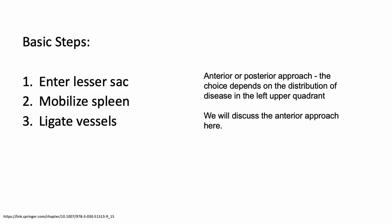The basic steps of a splenectomy are entering the lesser sac, mobilizing the spleen, and then ligating the vessels — which sounds very easy, however in practice is definitely scary for Gynecologic Oncology. There is an anterior or posterior approach, and the choice depends on the distribution of disease — whichever approach would be easier based on disease. I will be going over the anterior approach in this short lecture.